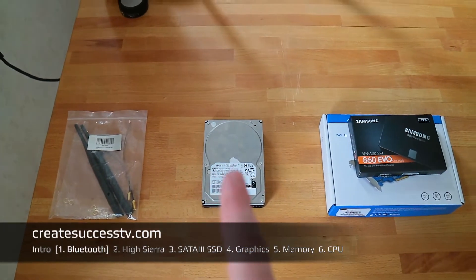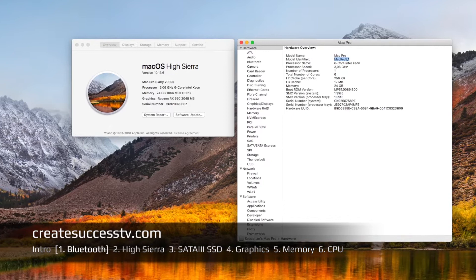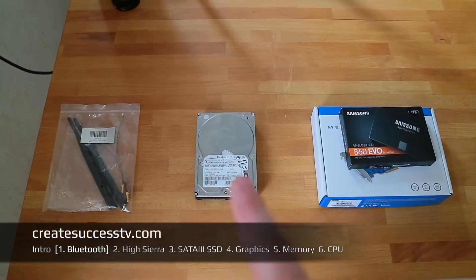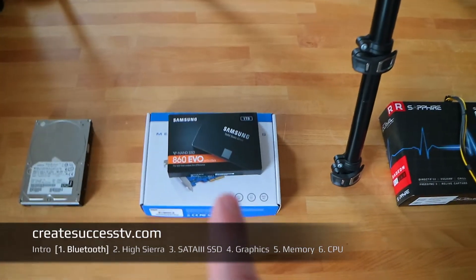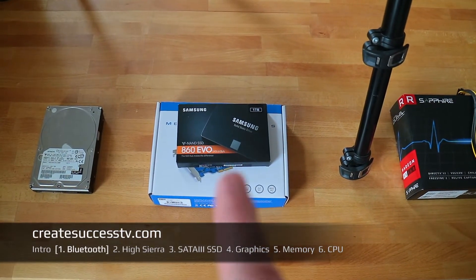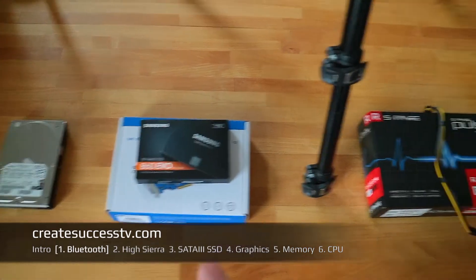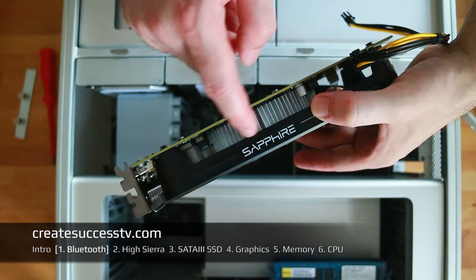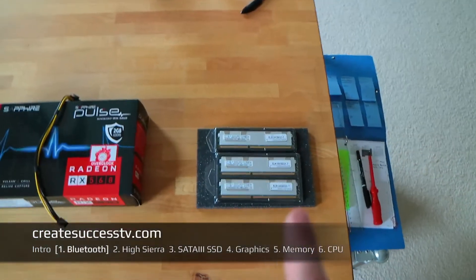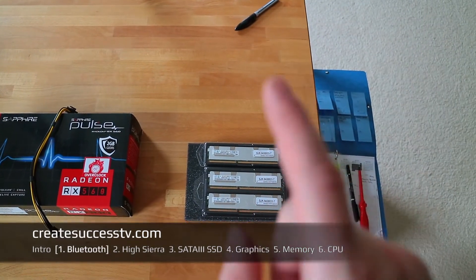The second video is how to install High Sierra on a Mac Pro 4.1, because that's not officially supported by Apple but actually works really well. Part 3 is how to get SATA 3 speeds and install a big 1TB SSD. Part 4 covers graphics card updates, part 5 is memory, and part 6 will be the CPU upgrade.